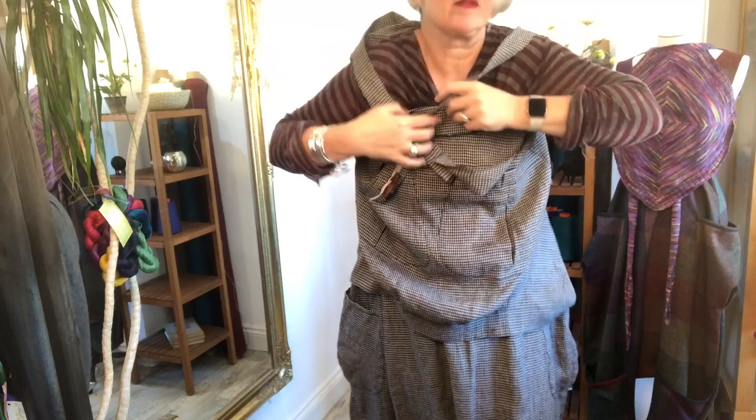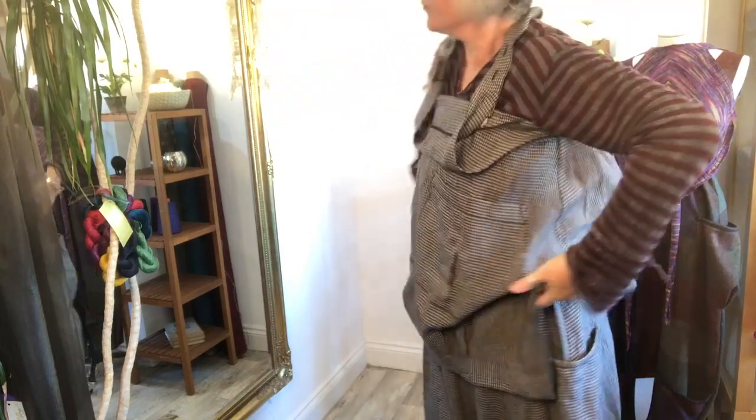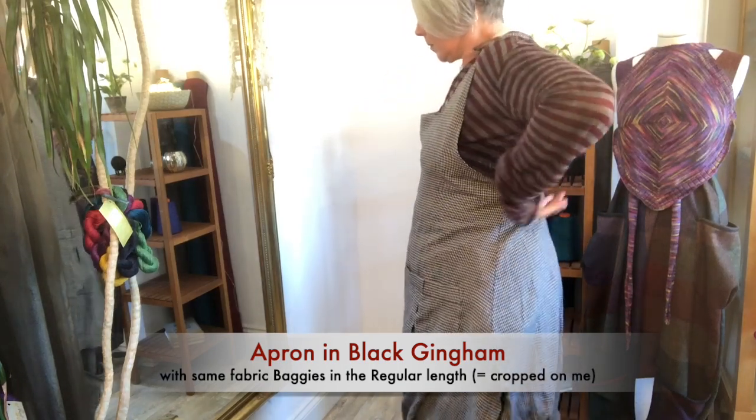I'm starting here by quickly showing you how I put an apron on, which makes it kind of easy. I lift the bottom part of the apron over my head, and then I grab the cross of the straps in the front and lift those over my head. It makes it easier rather than having to try and wrestle yourself in in one fell swoop — just do it as a two-stage approach.